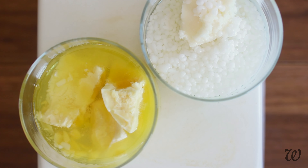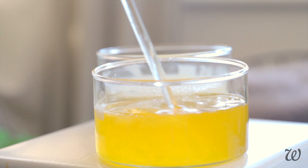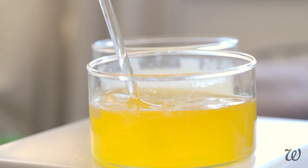To get a really light and aerated butter, we'll first need to melt everything slowly over low heat, ideally using a bain-marie or double boiler.